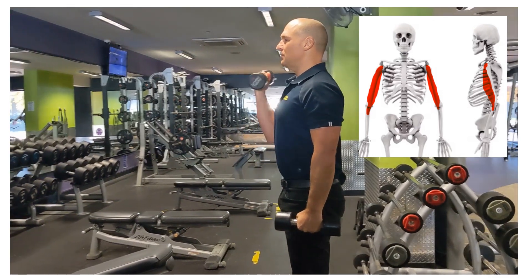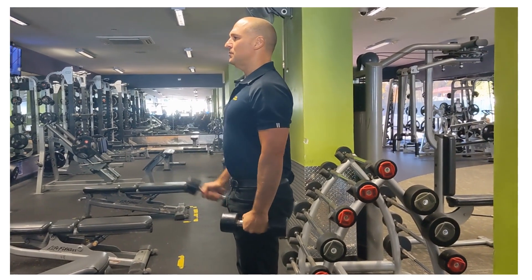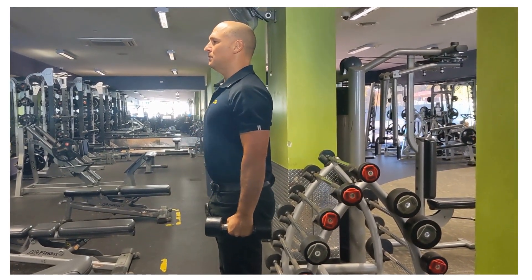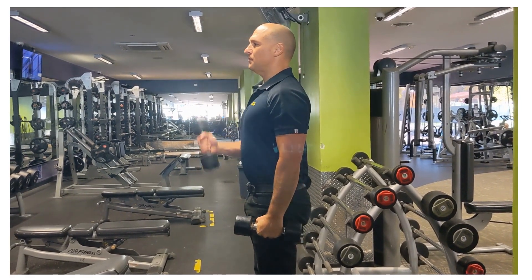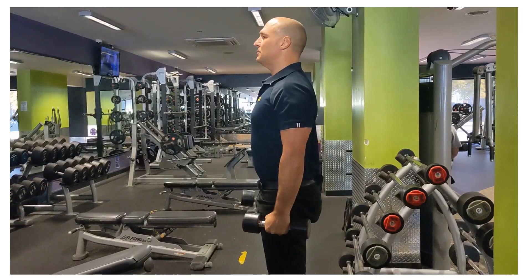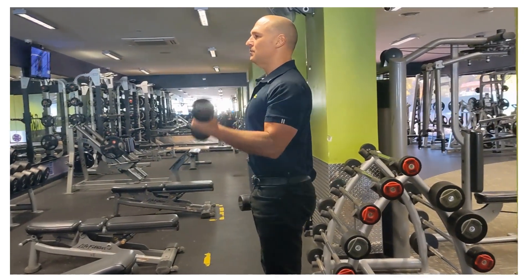In this video I demonstrate a standing alternating supinating dumbbell curl. Lifting weights in a seated position has been shown to create more pressure in the low lumbar discs compared with lifting the same weight in a standing position.